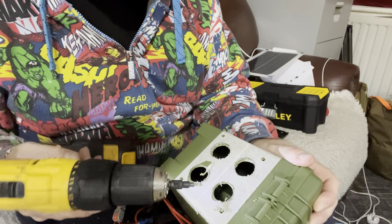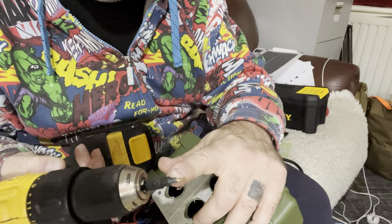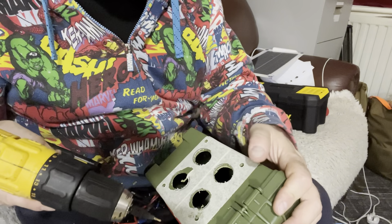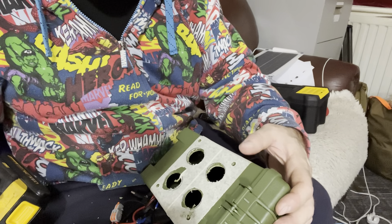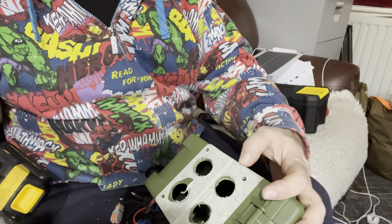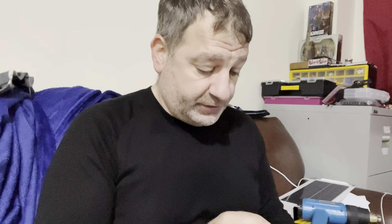I drilled the holes and used a drill bit that also makes the pilot holes for the screws — again from Temu, another good item. I might put some rivets in instead of screws because I don't want anything hanging too deep inside that might catch wires, and I want maximum space on the inside for upgrades later. I couldn't find my rivet gun though, so I'll use nuts and bolts for now and replace them when I find it.